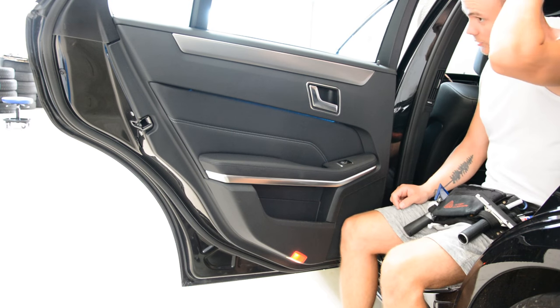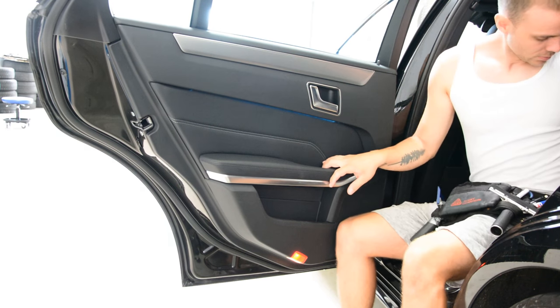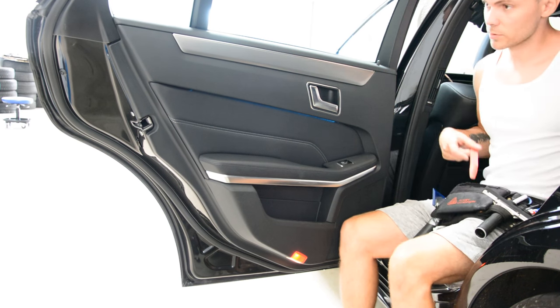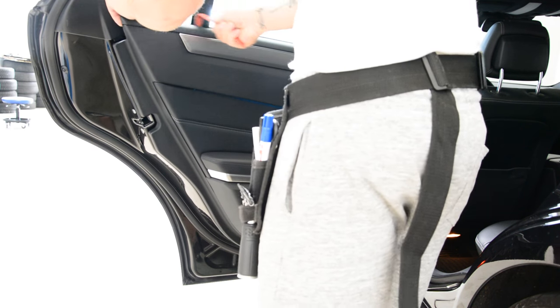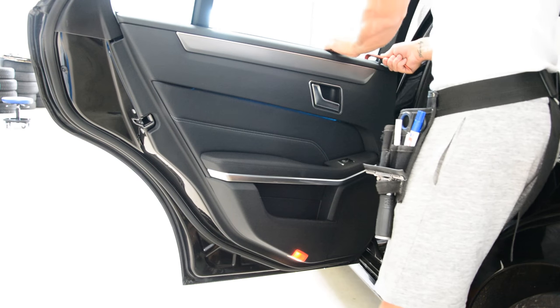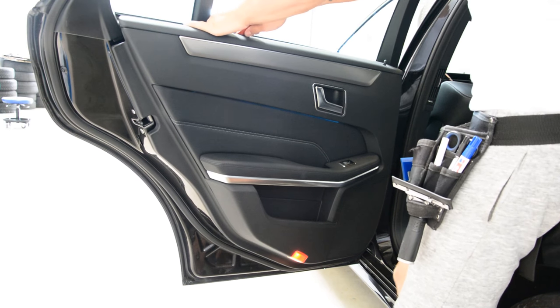For this model, if you want to remove the wiper, don't remove the whole door panel. You can remove the wiper just by pulling the top, and after that you can take the door wiper out.